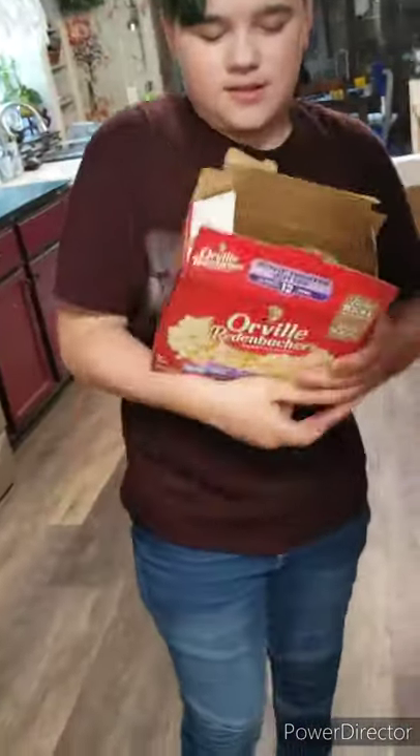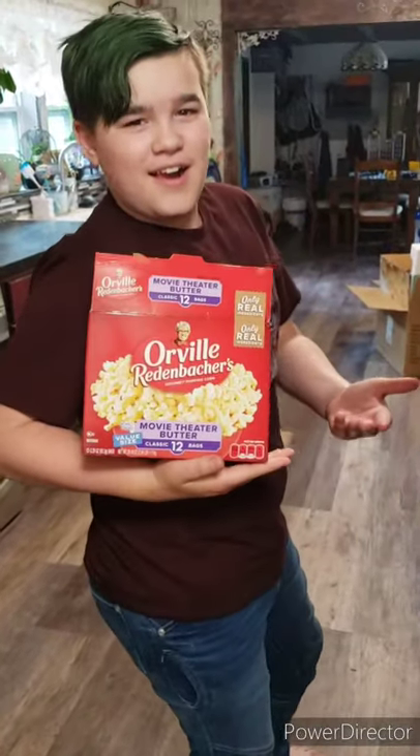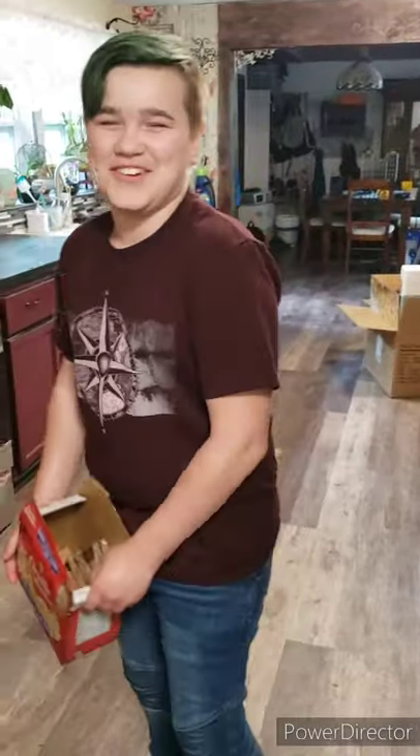I was trying to take a picture of you holding it but I messed up and started recording instead. I thought you were taking a picture. Yep, me too!